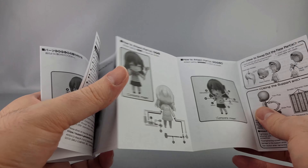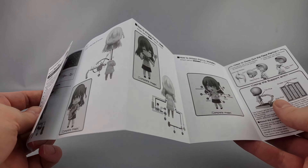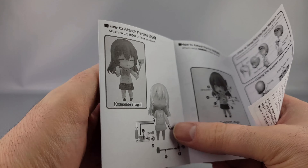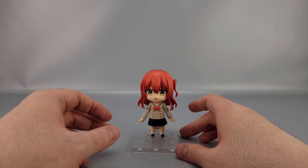Of course it comes with the booklet — instructions in both Japanese and English. You can see 'Ikkyokita' in both languages there.